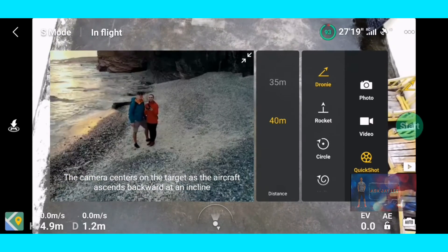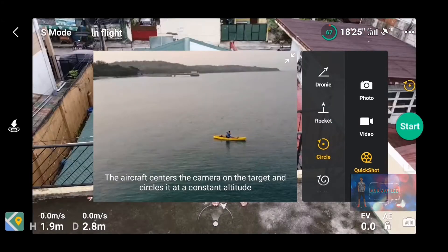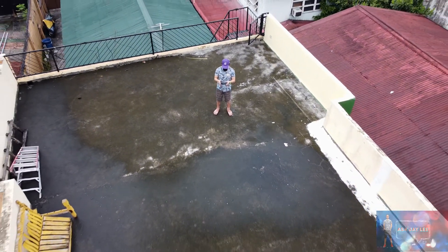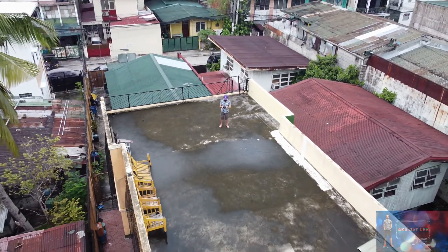We are going to try first the Droney mode, next is the Rocket, followed by Circle, and finally the Helix mode. After the shoot, the app will automatically generate a 15-second video from the original copy of the video, like what you have seen at the start. And here are some of the shots.